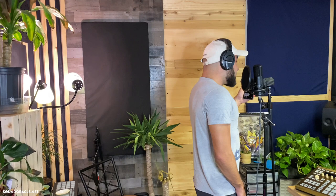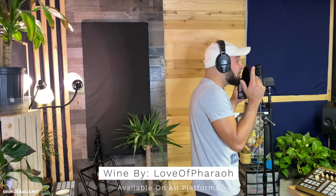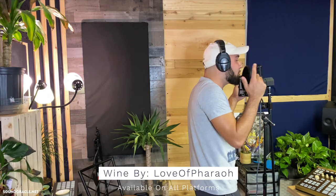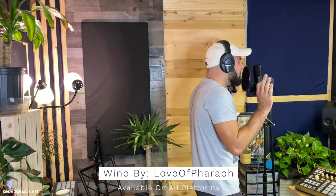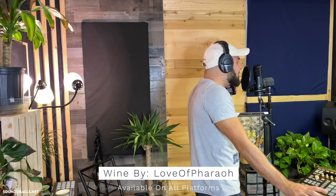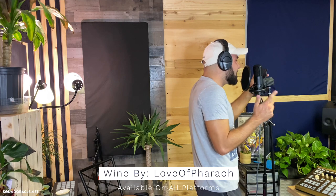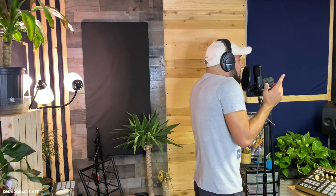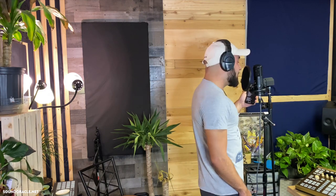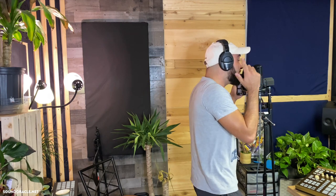Now we're diving in and hearing what this mic sounds like. My guy Pharaoh lays down his vocals — the song features lyrics about vibes, the DJ on replay, and a warm, island-tinged energy — giving us a real-world vocal performance to evaluate the microphone.